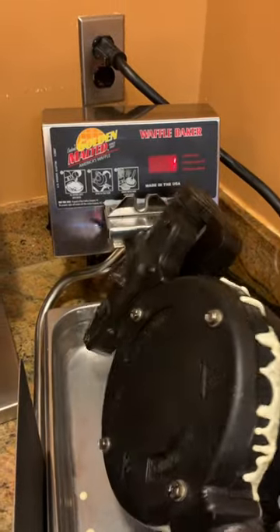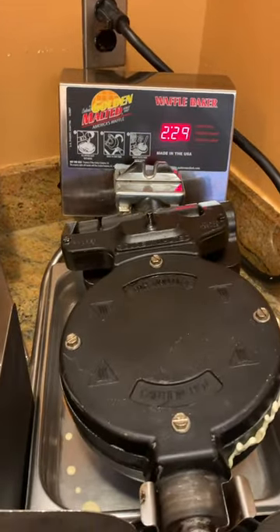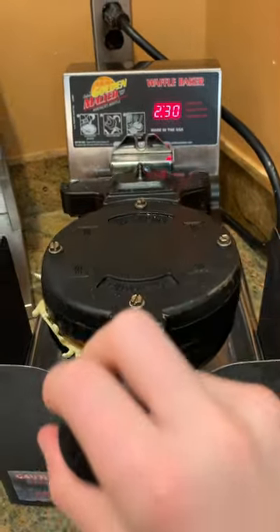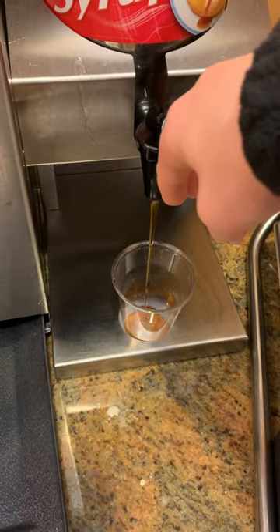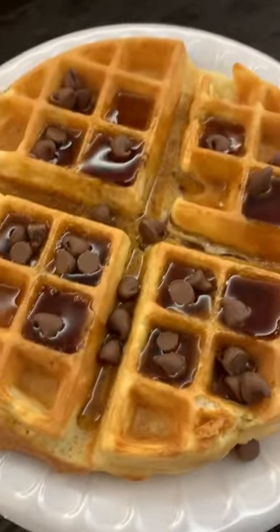Then all you do is flip your waffle maker over, and 2 minutes and 30 seconds later you have yourself a waffle. Once you add yourself some syrup, this will be the final result. Now, let's go.